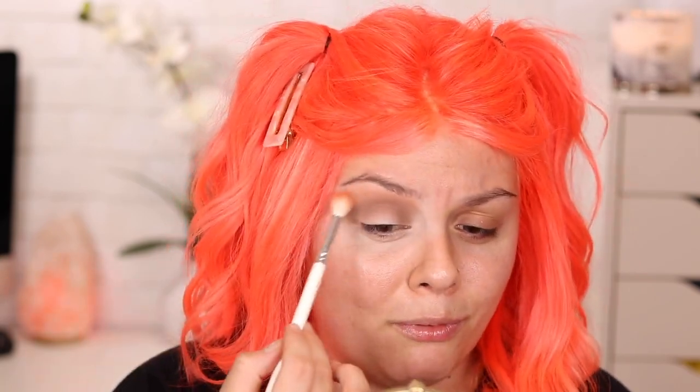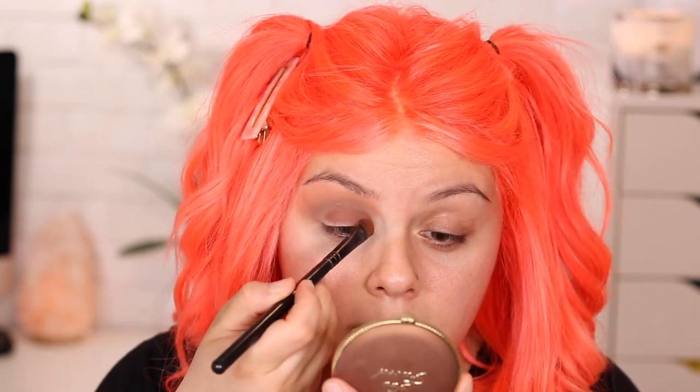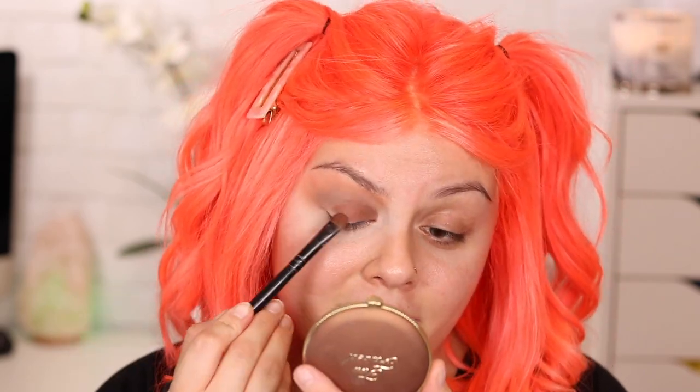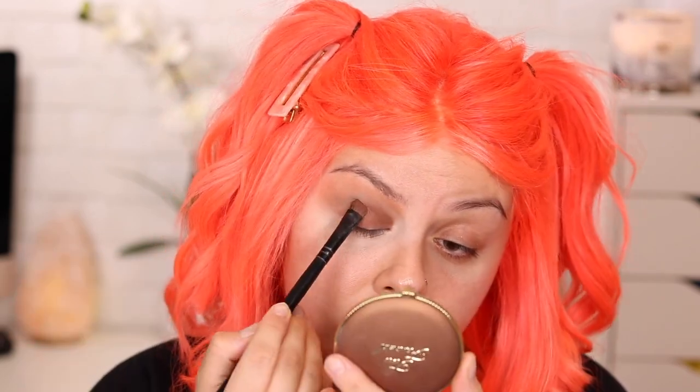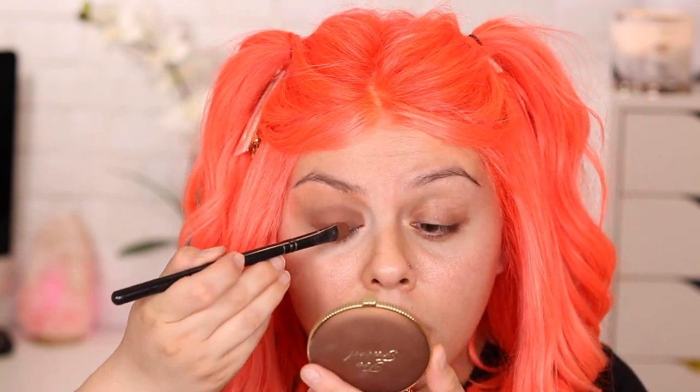So with a flat eyeshadow brush, I grabbed the color Butt Naked and I'm applying this all over the lid. For this eye look, I want the eyelid area to be neutral — a little bit smoky — because I want the pop of color to be on the inner corner highlight and then the face jewelry I'm going to be wearing. I know what I'm trying to say, but a million ways of saying it come to my head at once and I just vomit words. So freaking annoying.